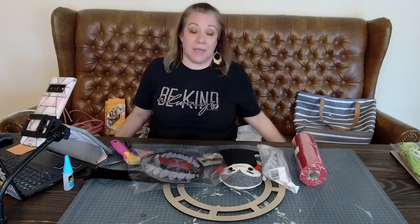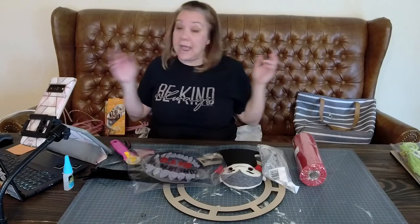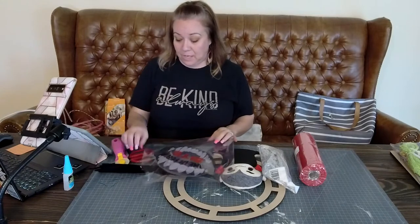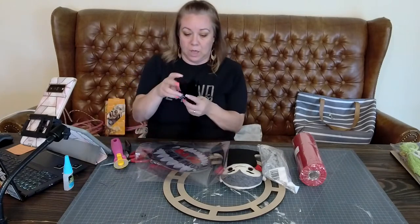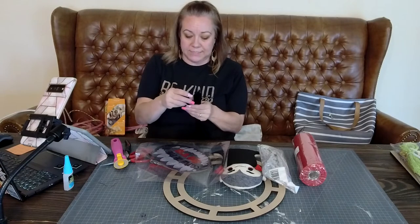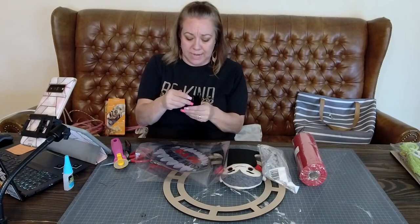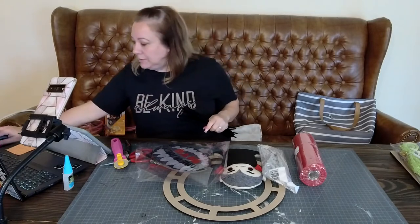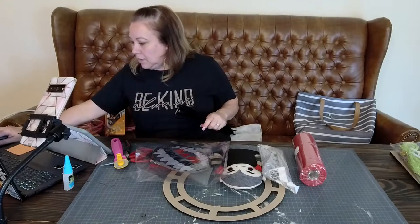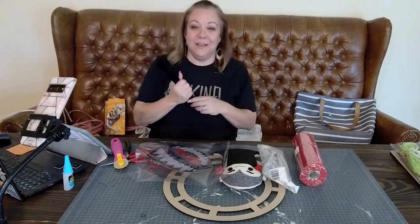It was my grandma's couch - I grew up with it and now it's mine. I'm just gonna pull all these things out and show you what I'm working with tonight. Let me know you're here, say hi - and thank you for the sprinkles! Oh hi, Nancy!